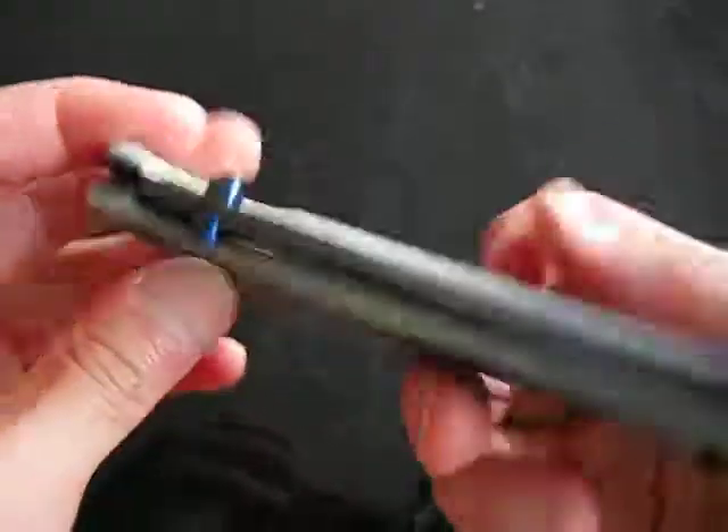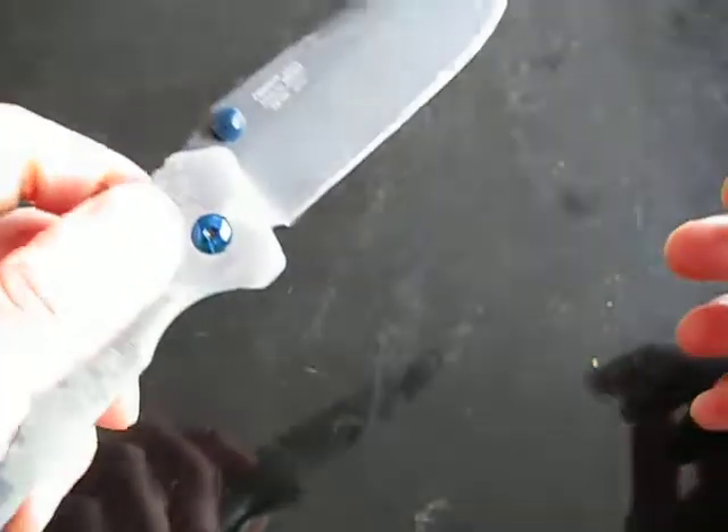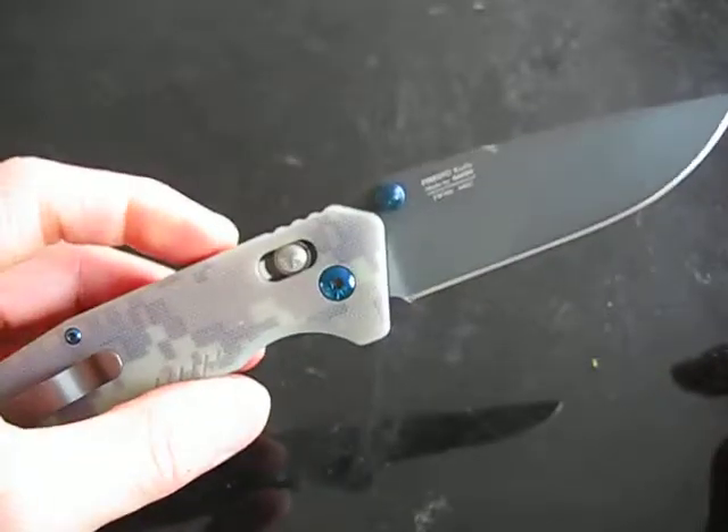Ball bearing pivots, smooth action. I would give this knife probably a 9 out of 10. Highly recommended.